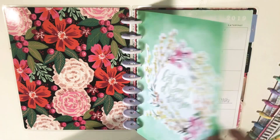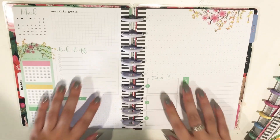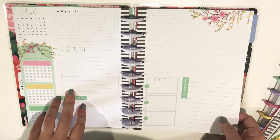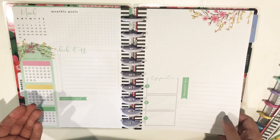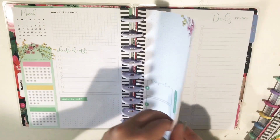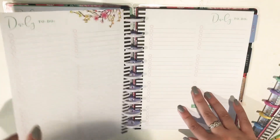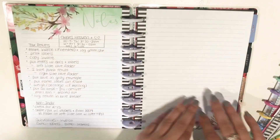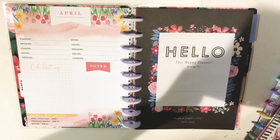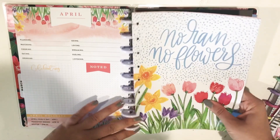Here's March in my planner. This planner is, except for the monthly, it comes undated basically. So you don't have to feel bad about not using all the inserts up in a year like with other planners. So yeah, I have a lot of these blank — they're not dated so I can use these whenever I want. There are some notes I had.